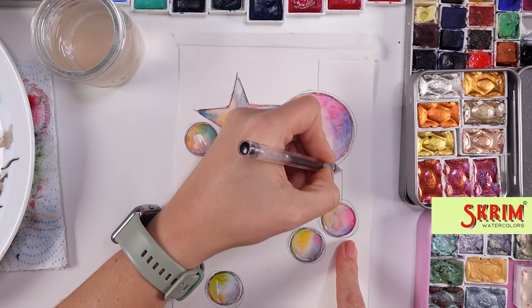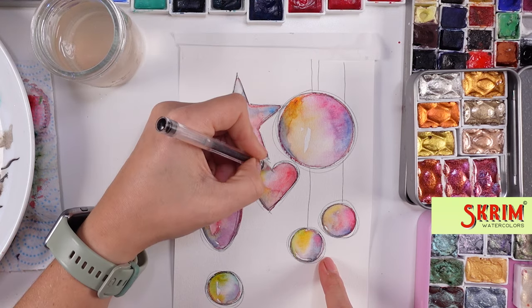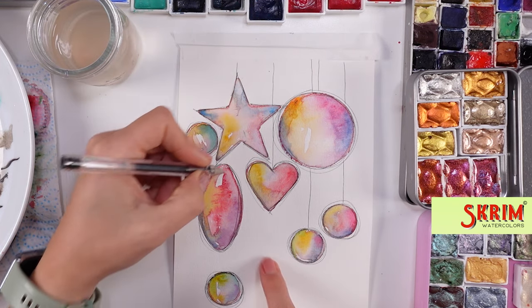Then once everything was dry, I decided to do a little bit of doodling around — outlining, and of course the lines, because those ornaments do hang.